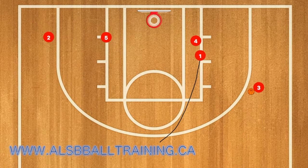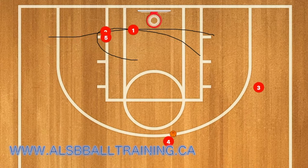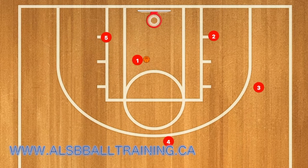First, player one is going to set a screen for player four, and then player three is going to pass the basketball. Player two is then going to use player five as a screen, same as player one. Player one will then curl towards the middle of the key, which should confuse the defense enough for one to be open right in the middle of the key for four to pass him the ball for an easy layup.